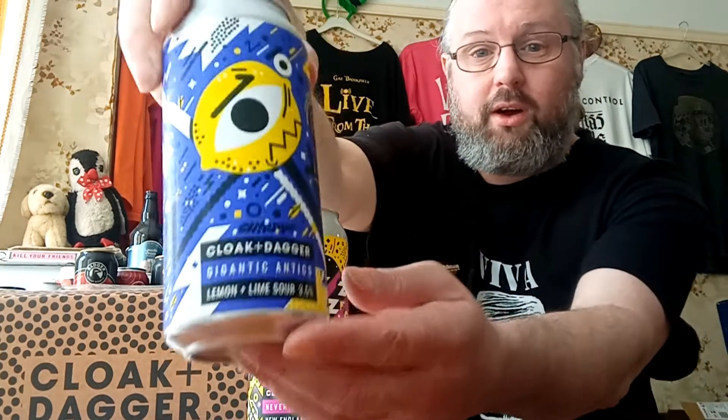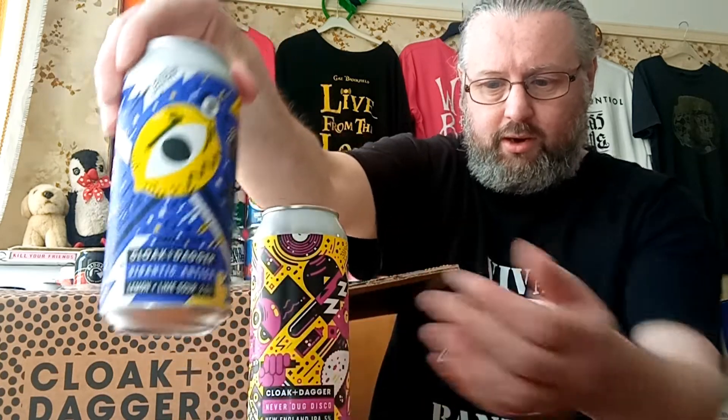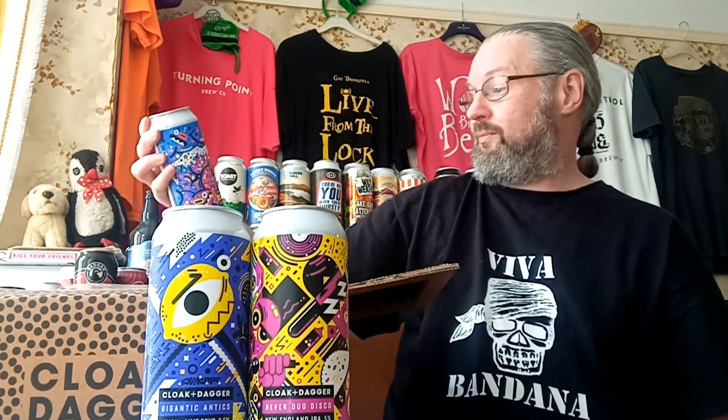Next up is 'Gigantic Antics,' a lemon and lime sour at three and a half percent. As I said in my recent sour video, sour isn't always my thing except when it comes to lemon and lime, because I just prefer that sort of natural sourness. Pleased to try that one.